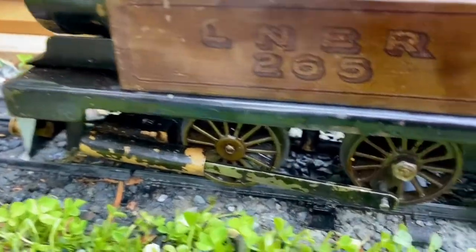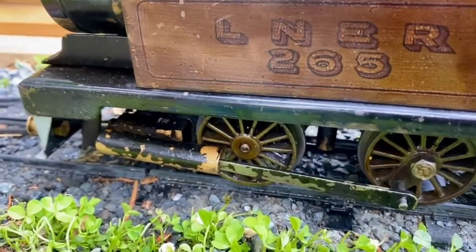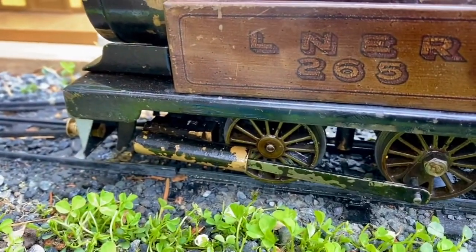Inside of the cylinders, on the ends of the rods, are felt pads, and before the run today I've soaked them in compound steam oil.